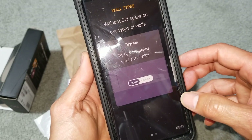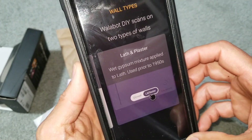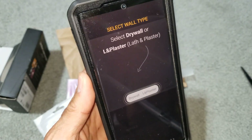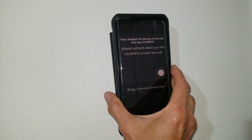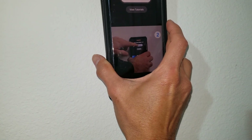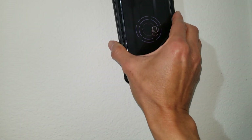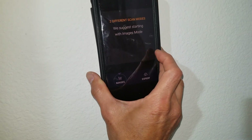Let's get started. You need to select drywall or lath and plaster — I'm going to click on drywall. Now we're going to calibrate. Click Start Calibration and perform a counterclockwise motion. Calibration is complete.